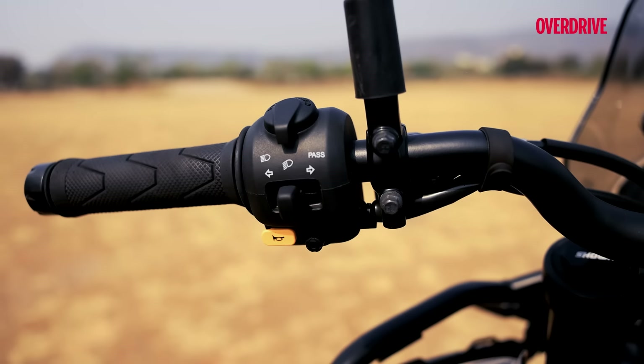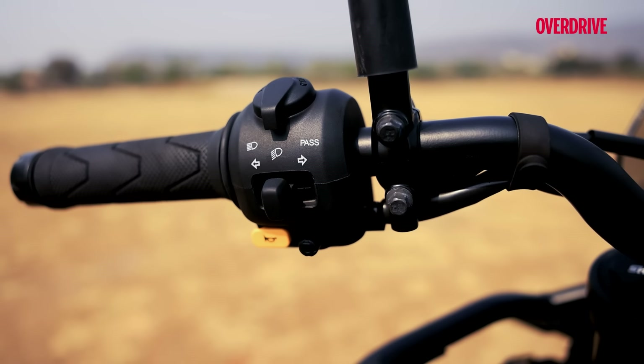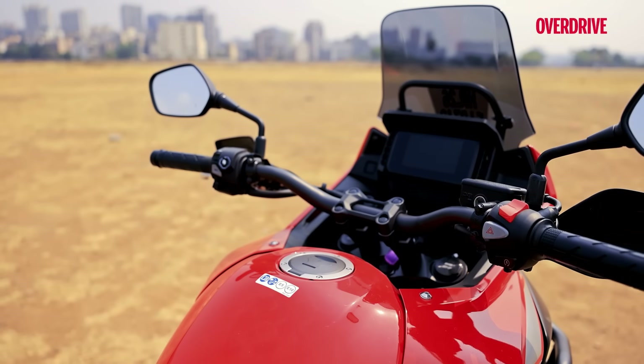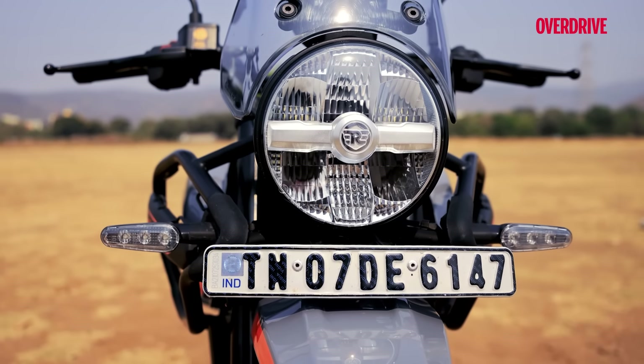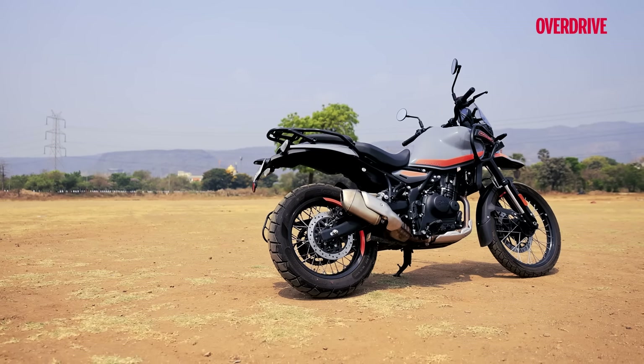The Himalayan's joystick felt quite soggy and flimsy to use in comparison. And to reiterate, the Honda is a CBU unit, and you can't shy away from the build quality that feels a step higher than that of the Enfield.